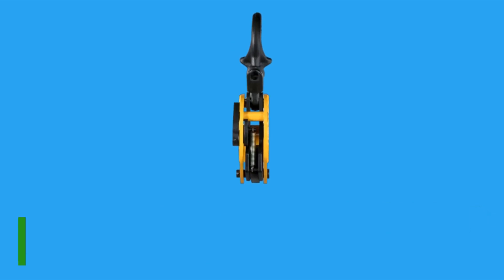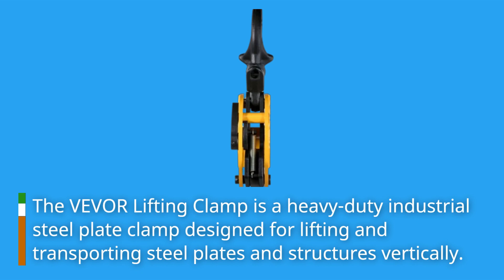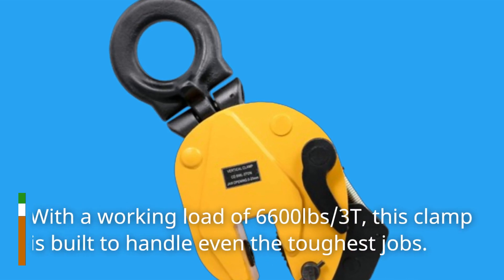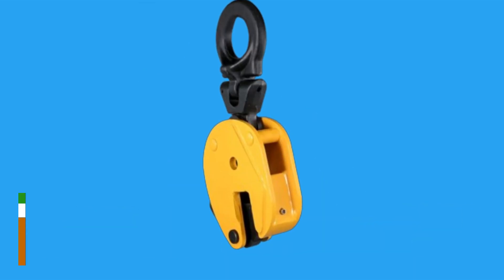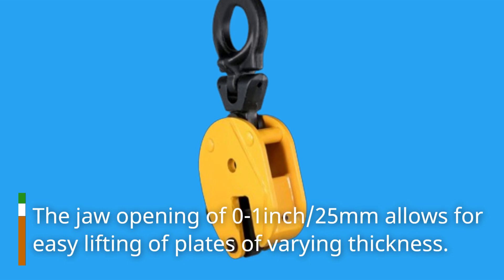The Vever Lifting Clamp is a heavy-duty industrial steel plate clamp designed for lifting and transporting steel plates and structures vertically. With a working load of 6,600 pounds (3T), this clamp is built to handle even the toughest jobs. The jaw opening of 0 to 1 inch (25 millimeters) allows for easy lifting of plates of varying thickness.